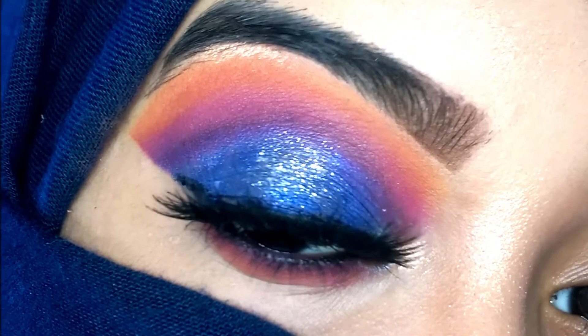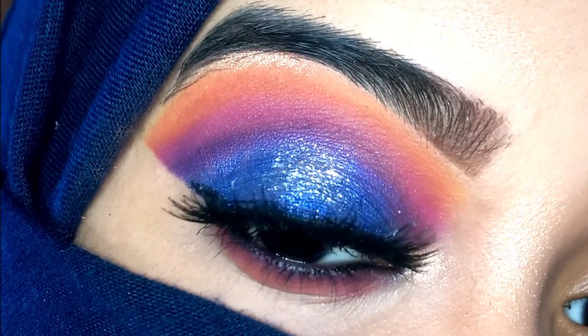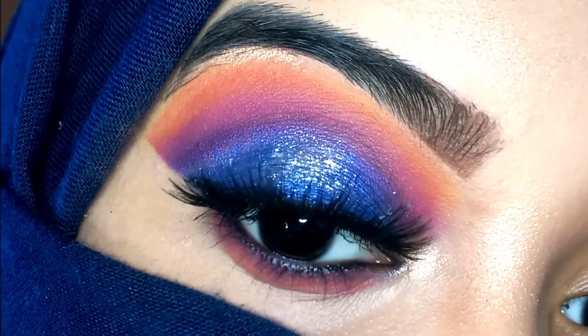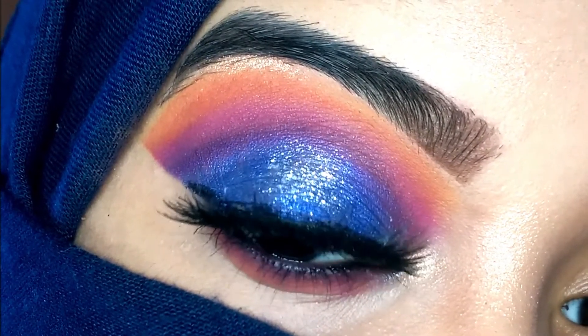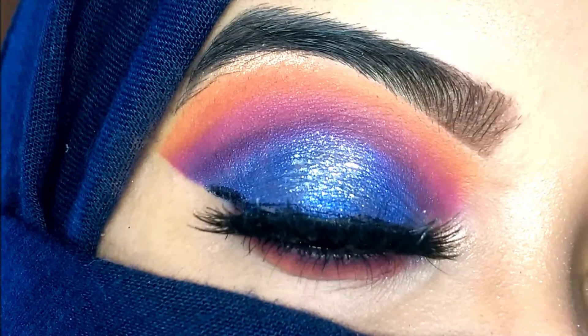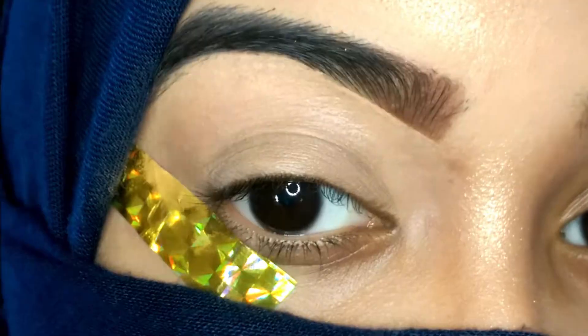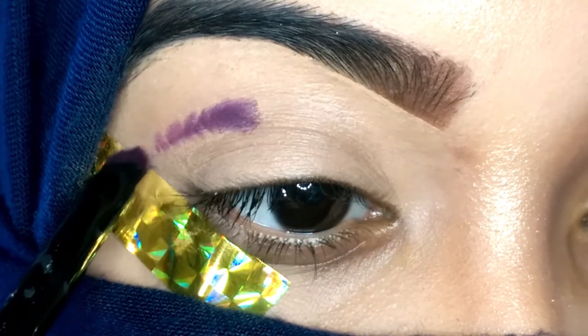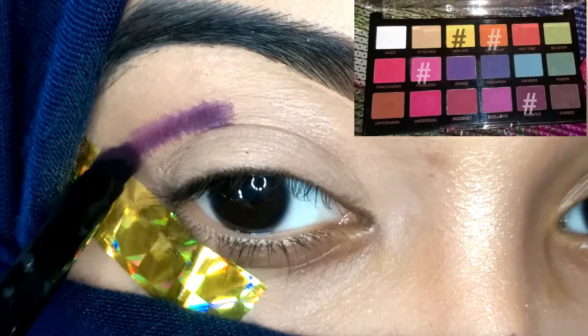Hello guys, welcome back to my channel. This is Shazia, and in today's video I'm going to show you how to do this blue sunset eye makeup look. As you can see, I've used so many shades, so I'll be showing you a step-by-step tutorial on how to blend these colorful eyeshadows and create this look.